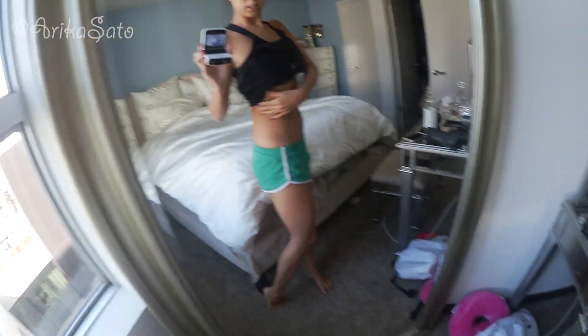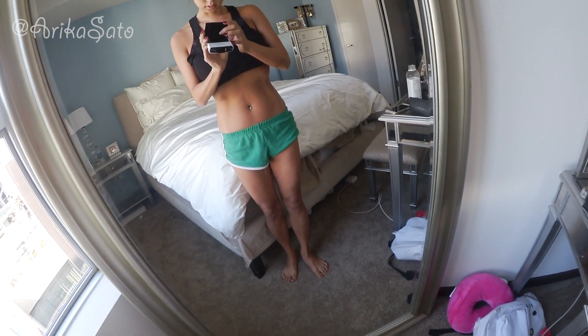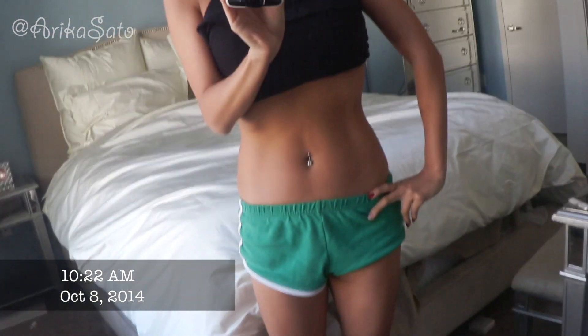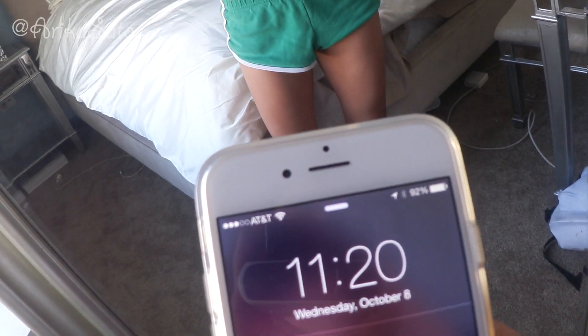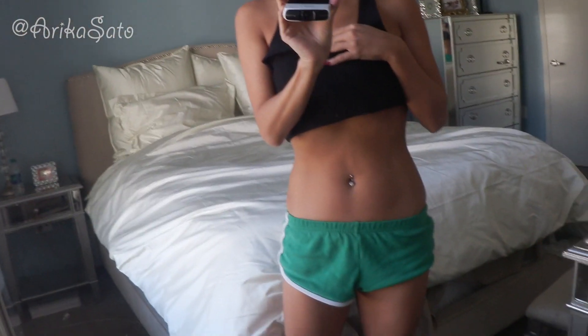This is my body right now — a little bit of curves here. My stomach looks like this, zooming in a little bit closer. This is what my body looks like right now. It is 11:20 a.m., Wednesday, October 8th — so this is what it looks like.